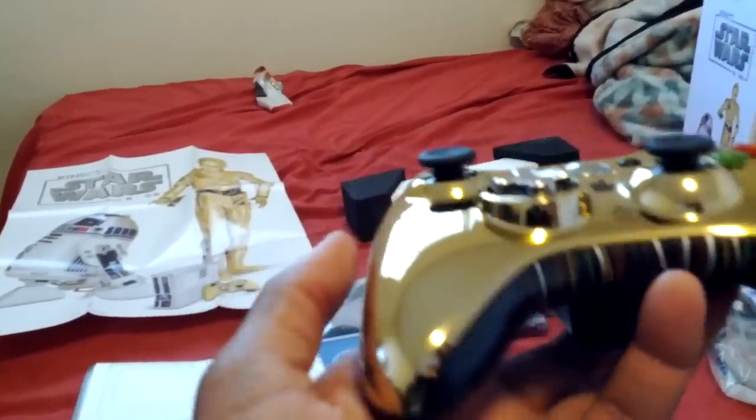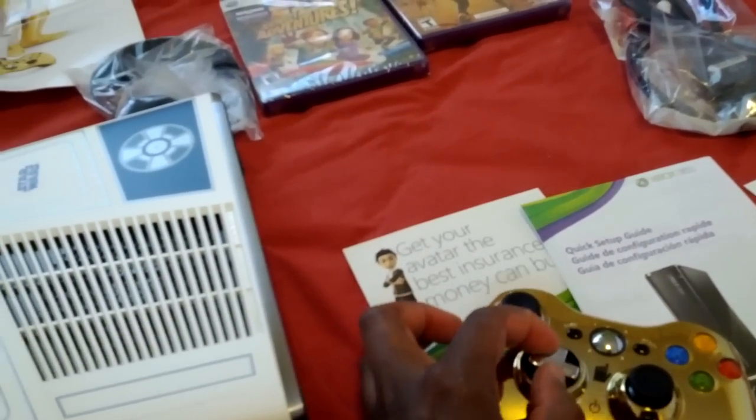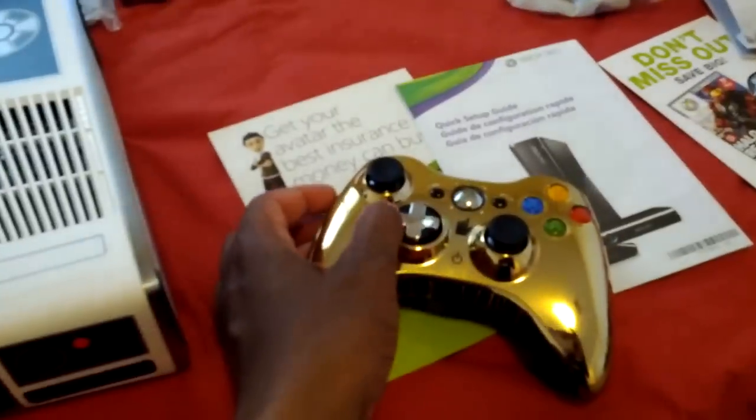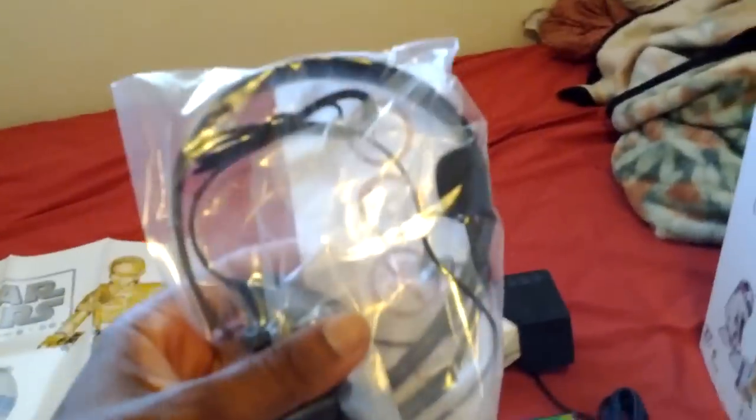which is a cool gold. It's really nice. The exposed wiring, and of course, this flips. And then you get the standard headset itself.